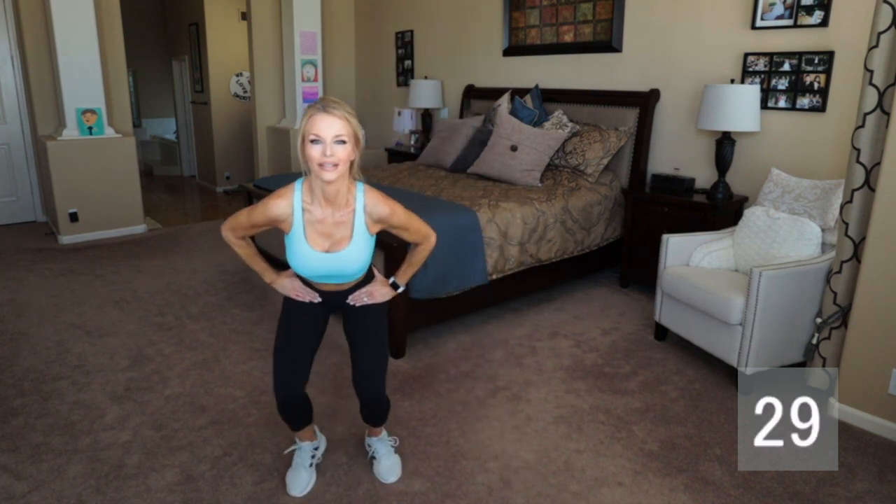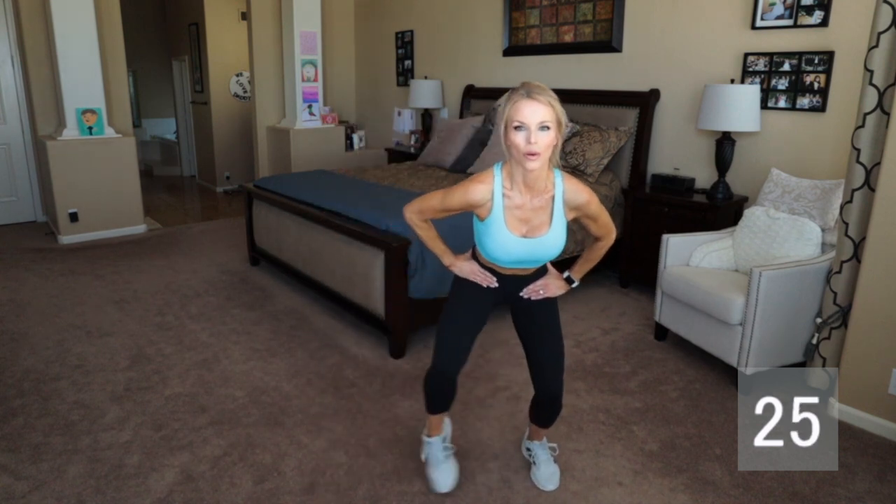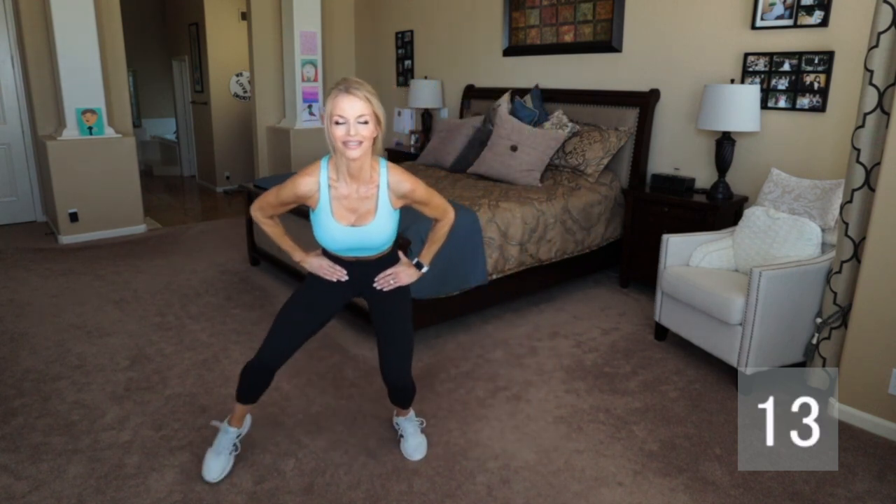Get nice and low here for these monster walks. You can also add resistance bands to make it a little more difficult — actually a lot more difficult depending on the weight of your resistance bands. Get really nice and low and make sure that the knees are pointing straight ahead. You don't want them to collapse inward. Keep those knees pointing straight ahead. This is our last one, so stay with me.